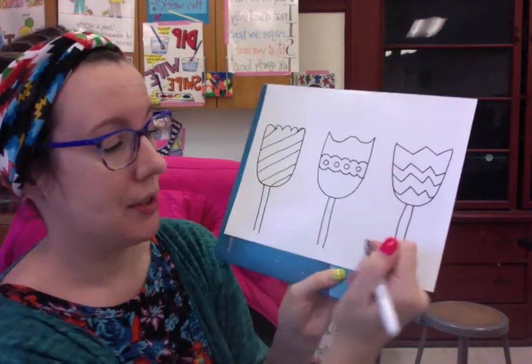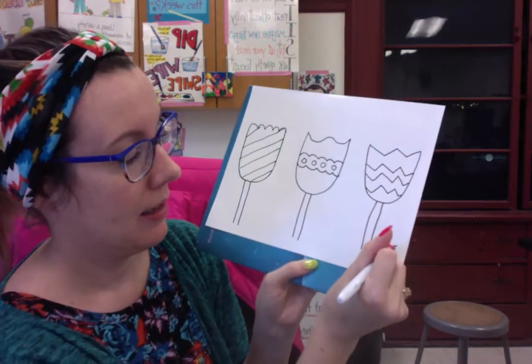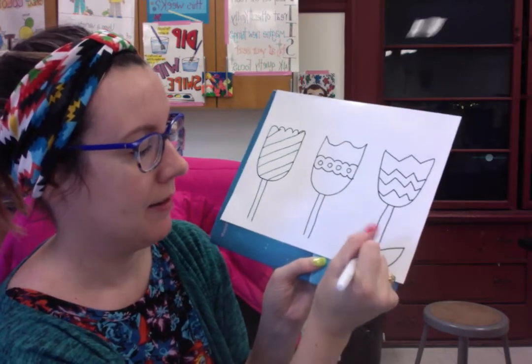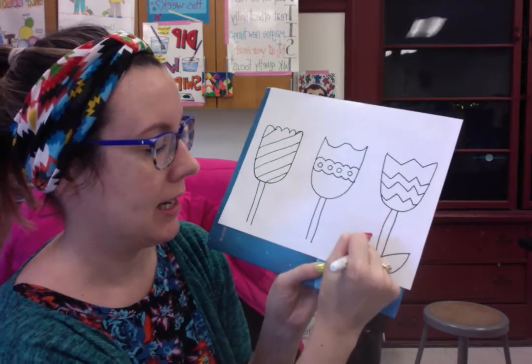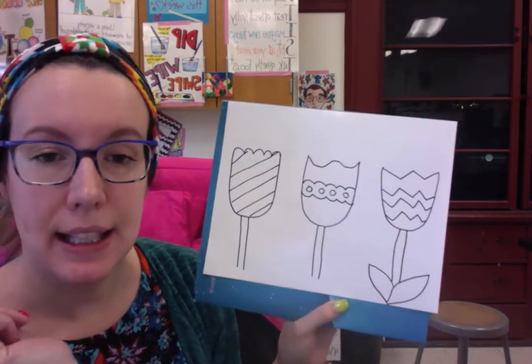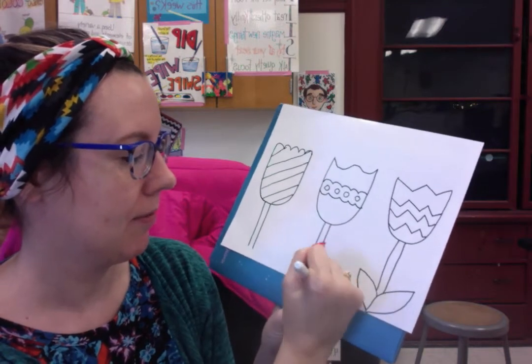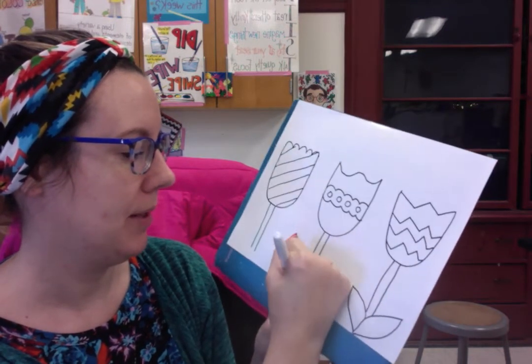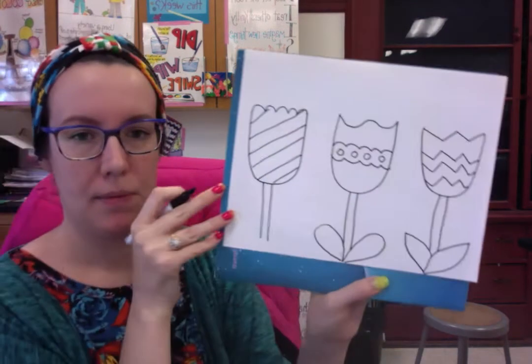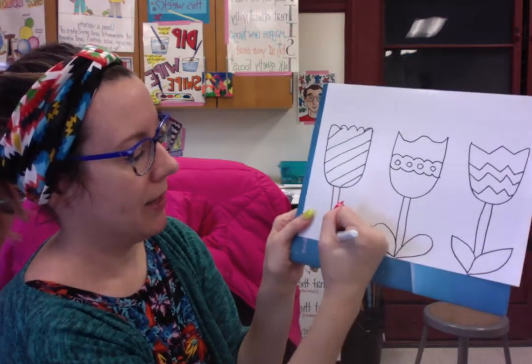Let's finish them up with some cute leaves. I'm going to make a curve line and a curve line for each side. This leaf I'll make a little more rounded instead of having points. And then this one — maybe I'll give it some spikes.